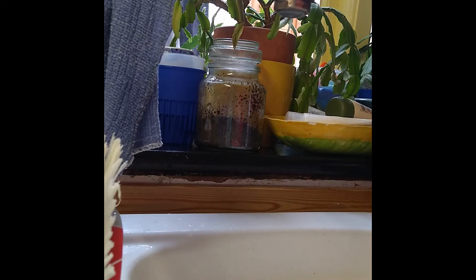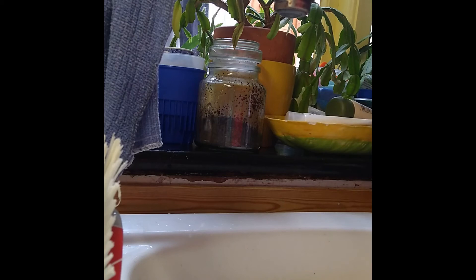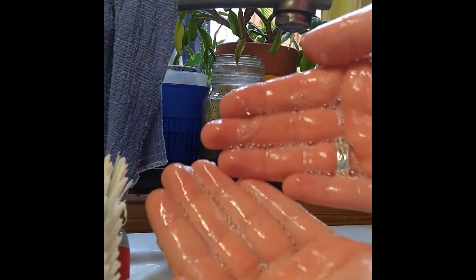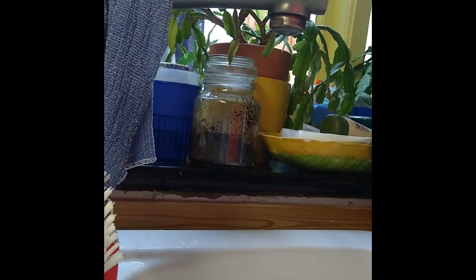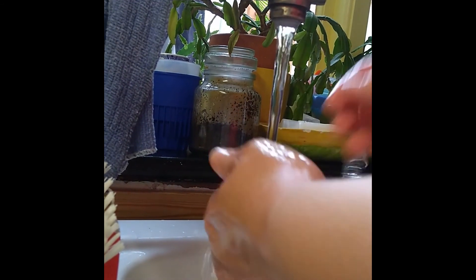I realized I have a few bits of soap jelly on the spoons I used to mix, so I'm going to use that to do a foam test to see what my base is like. Very small amount of jelly — quite a lot of bubbles! I'm excited to see how this works and what it looks like when it's ready to pop out of the fridge.